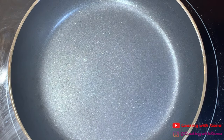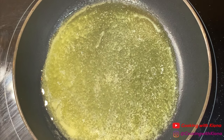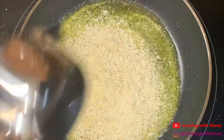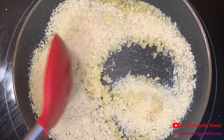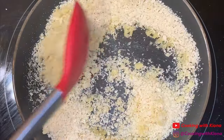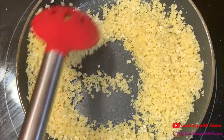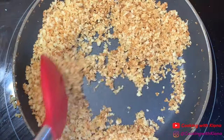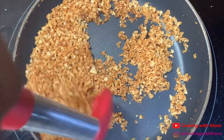While the crab cakes are cooking in the oven, we are going to start making our scampi. In a pan over medium heat, melt two tablespoons of butter, then add a half a cup of panko bread crumbs. Cook your bread crumbs for four to six minutes or until golden brown. Once you have toasted your bread crumbs, set them to the side.